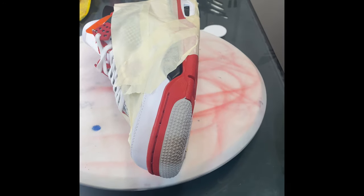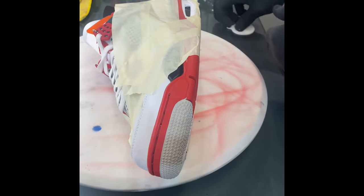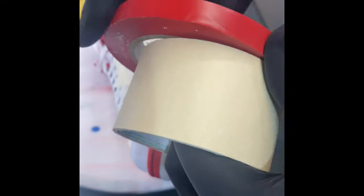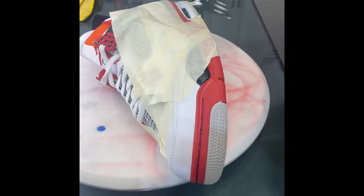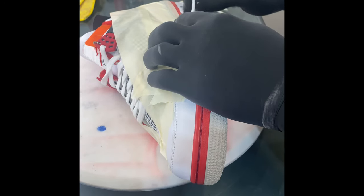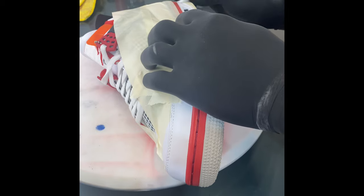The next step is using Angelus Deglazer to remove the top coat off the shoe. I used Angelus vinyl red tape and some masking tape to tape off the midsole. I don't want to soak it too much — what will happen is the midsole will soak up a lot of deglazer or acetone. I do not condone using acetone.